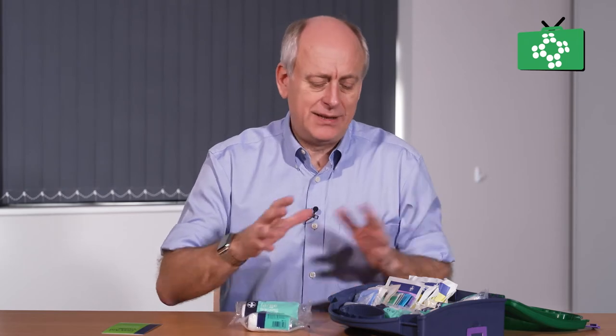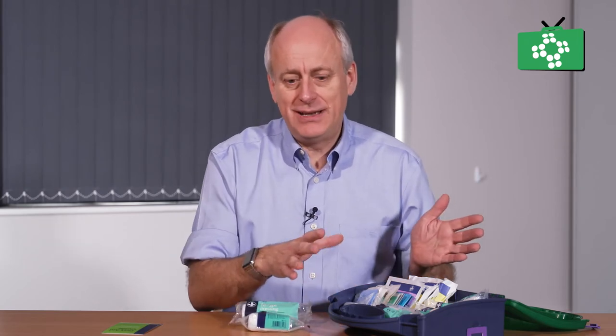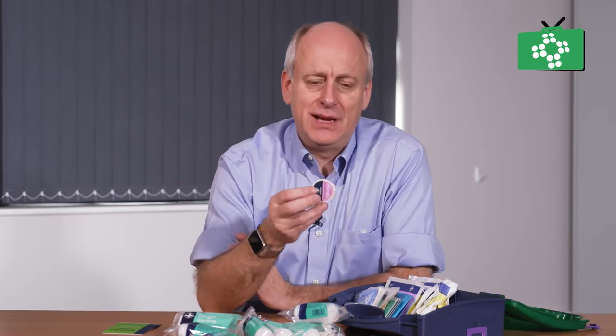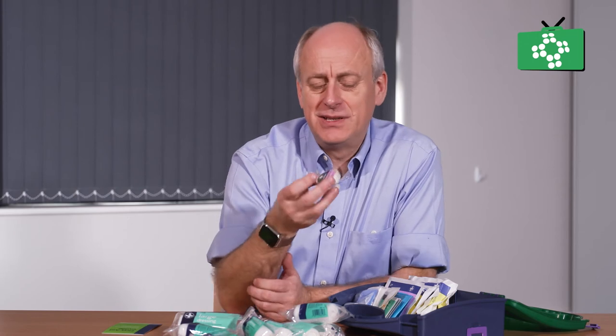That expiry date applies to anything sterile in the kit. The kit has a few different types of dressings — some large ones and small ones. There is also some micropore tape; this is quite a narrow one, though other kits have a slightly wider version. It can be used for securing bandages in place, and there are lots of other uses covered in the courses.